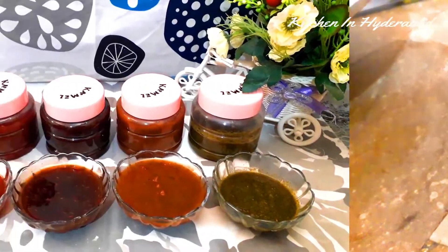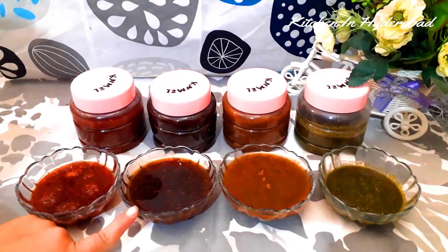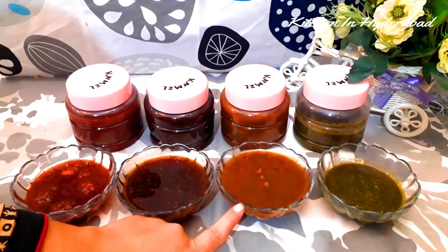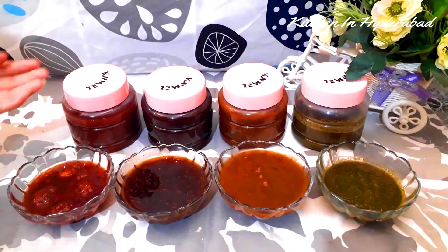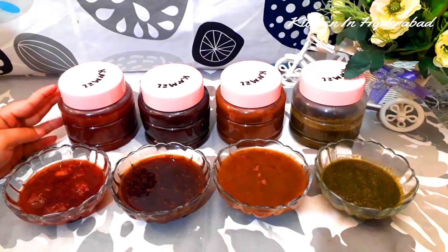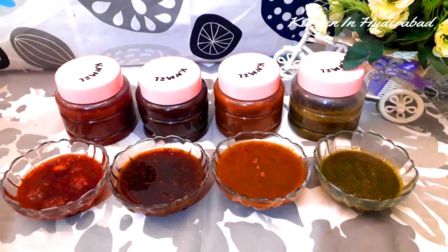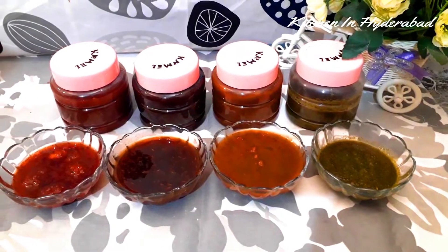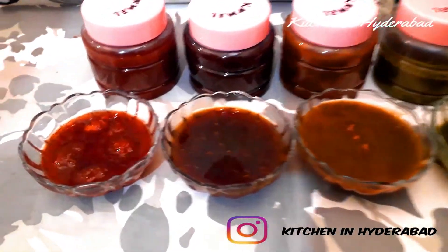It's a dish you'll need to drink. 4 eggs are ready. 3 eggs are prepared for 3 days.